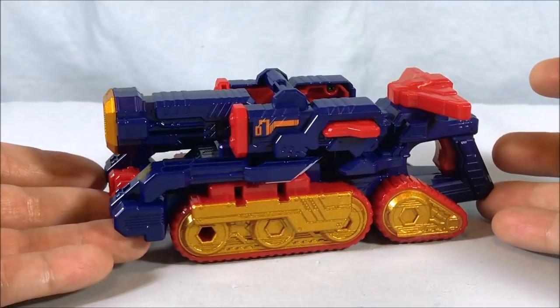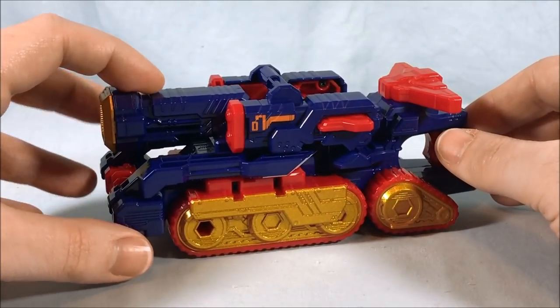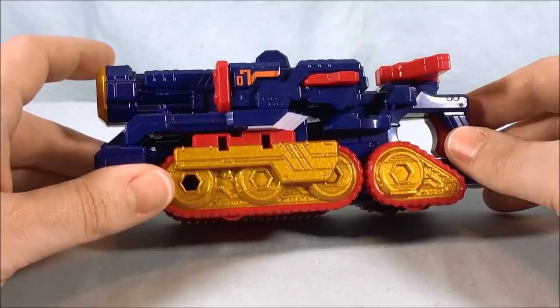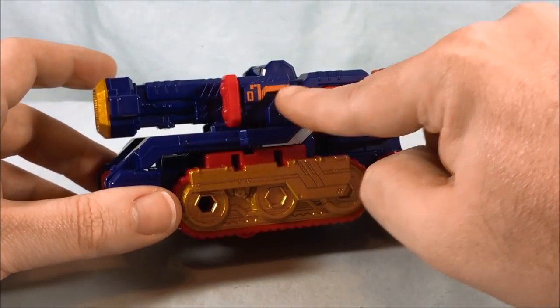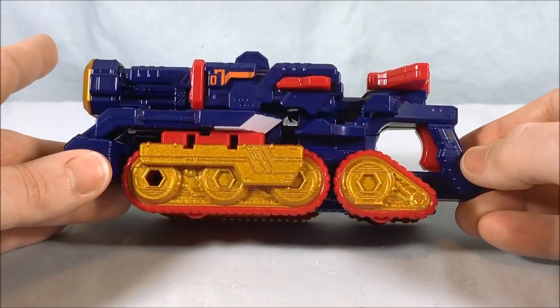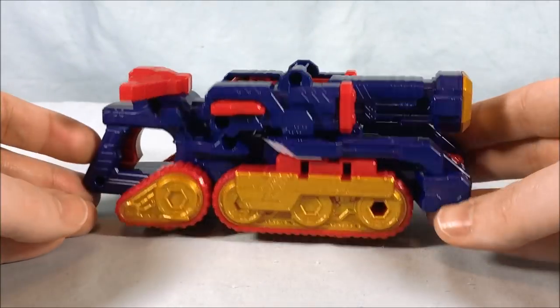Alright, so here's the Siren Stryker out of the packaging. I like it quite a bit — I love the color scheme. It's kind of a navy bluish-purple with red and gold, which I think works really well. You have a little bit of orange here for the number 7, signifying that it is the 7th trigger machine. Otherwise you just have a super cool little tank.